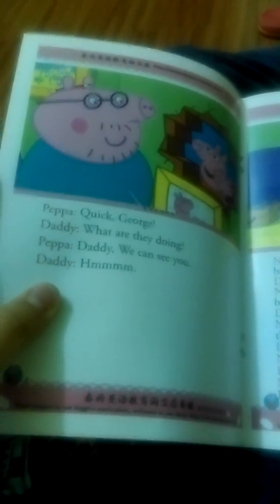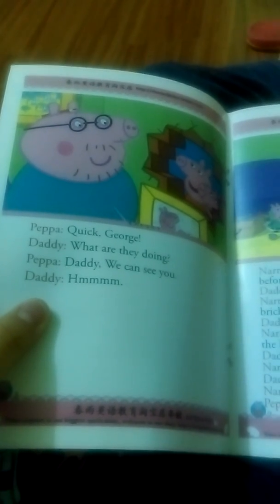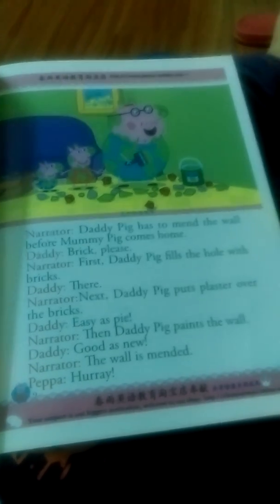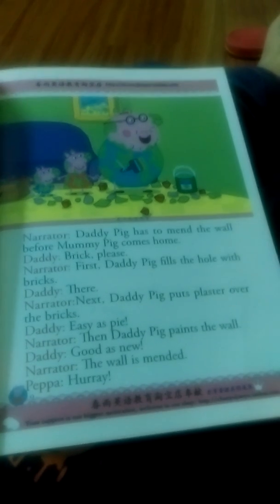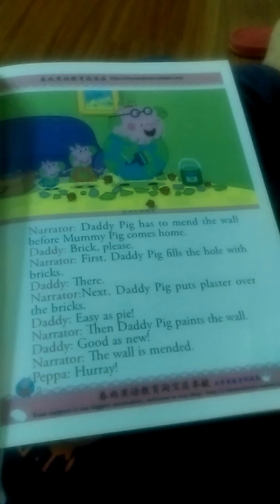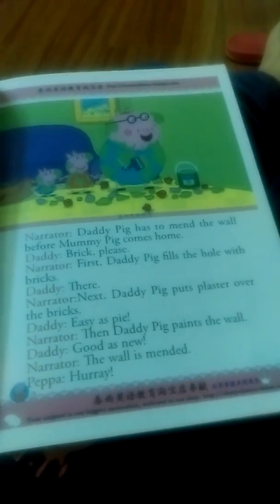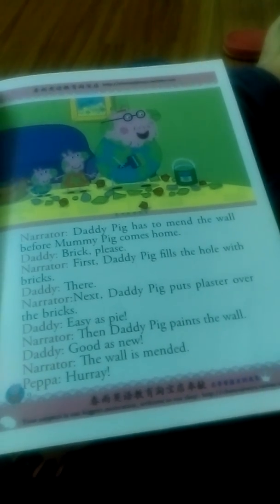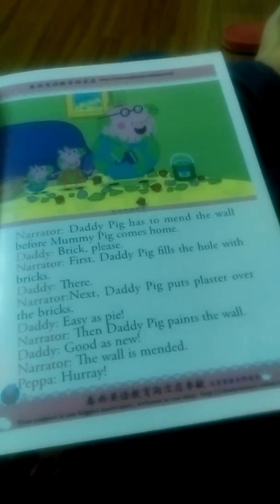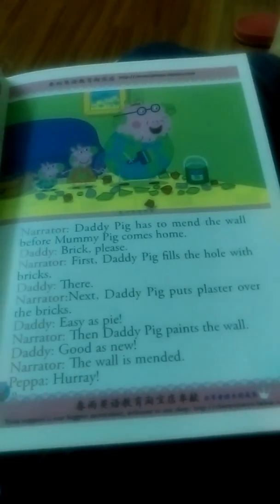Quick, George. What are they doing? Daddy, we can see you. Daddy Pig has to mend the wall before Mommy Pig comes home. First, Daddy Pig fills the hole with bricks. Next, Daddy Pig puts plaster over the bricks. Easy as pie. Then Daddy Pig paints the wall. Good as new. The wall is mended.